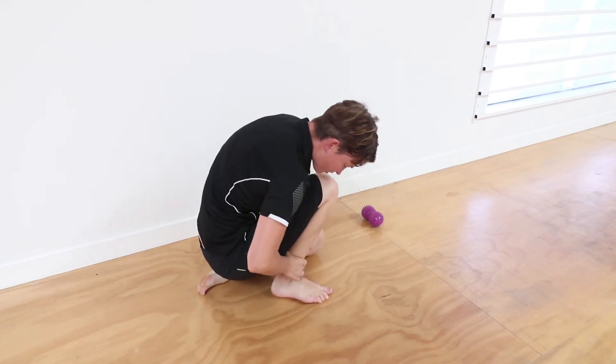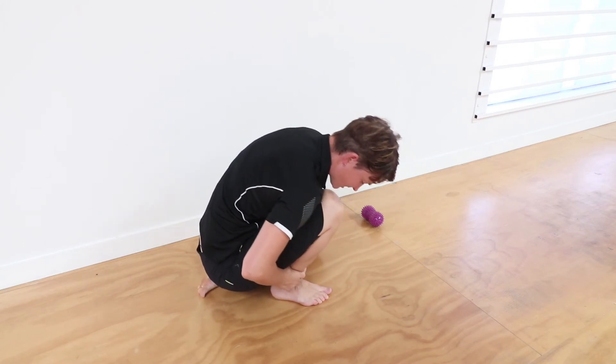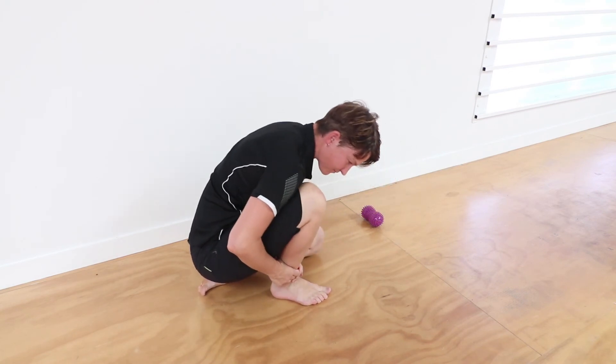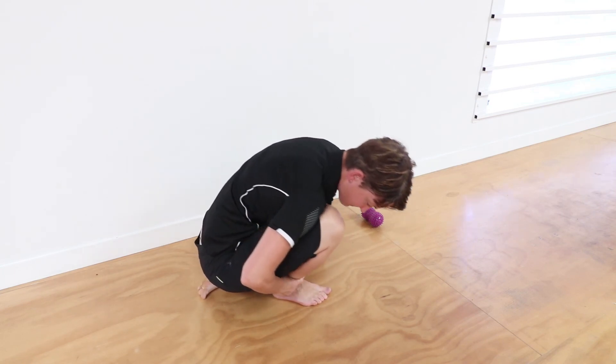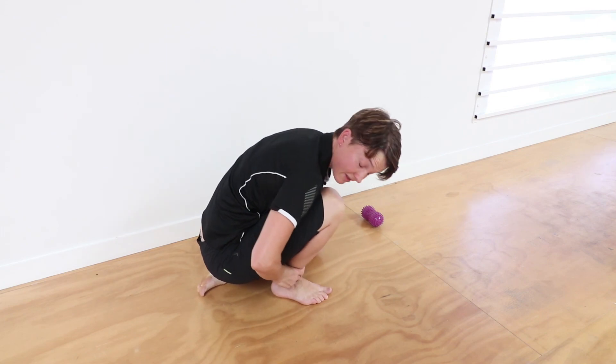Go to all those tight spots — wherever you find it tighter and more restrictive, stick to that a little bit more. We're gliding in and out of the position. If you want to hold it a bit longer, you can — it's quite nice just to pulse in and out. Spend a couple of minutes doing that, and if you need to, you can do it on the other side as well.